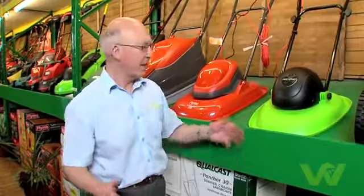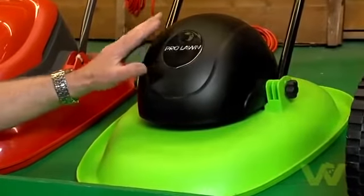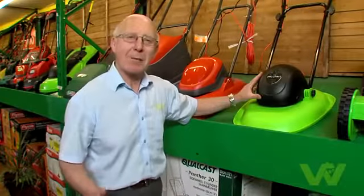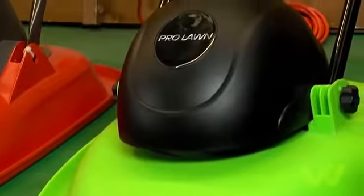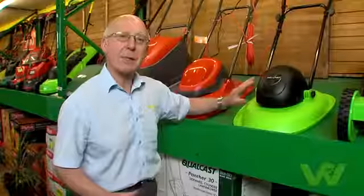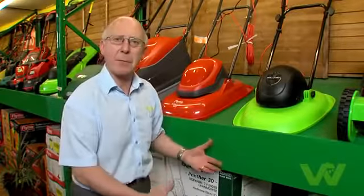There are three main types of electric mower. The first is the hover mower. A mini mower like this is perfect for somebody that's maybe a little bit elderly, hasn't got the strength to handle a bigger machine. Perfect for small gardens. It won't collect grass, however, but that's no harm because it cuts the grass very finely and it's perfect for mulching in.